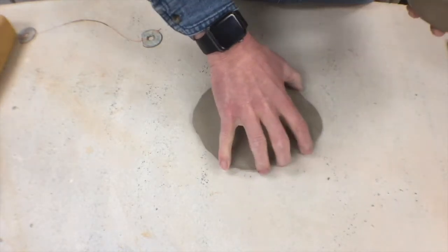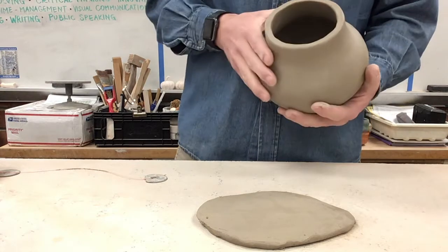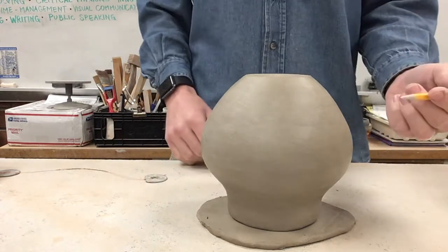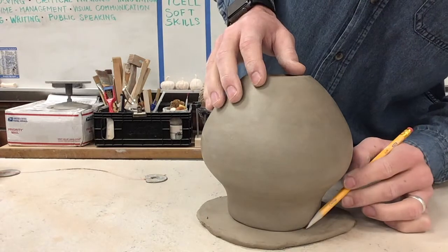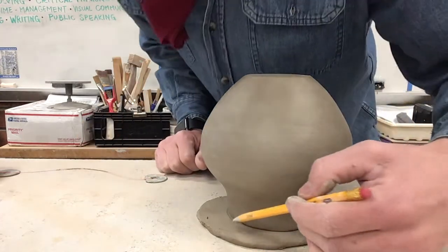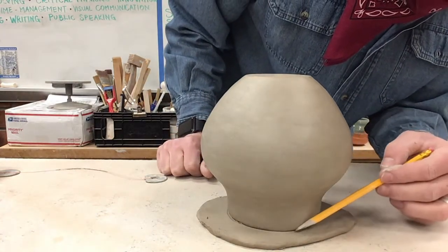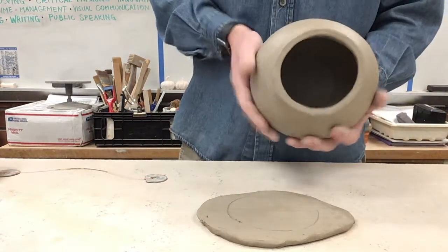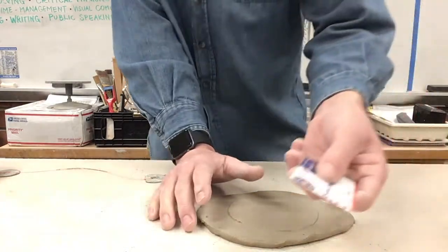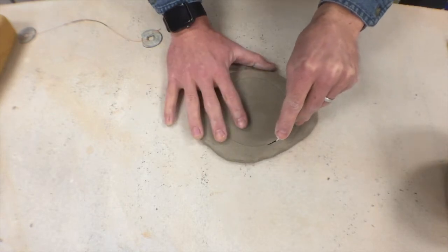Once you have a slab that is nice and flat and even, take your jar or pot — whatever you're making a lid for — and turn it upside down right on top of your slab. Then take something like a pencil and draw a nice outline around the edge. You want to leave a little bit of space and try to be consistent all the way around. We want the lid to be a little bit bigger than the top of the jar. From here, just take a little credit card tool, hold it straight up — not angled — and cut right on that line.